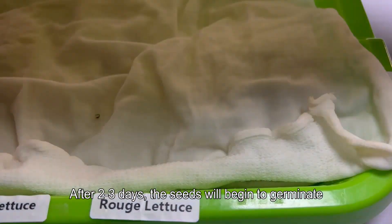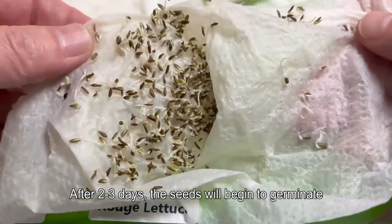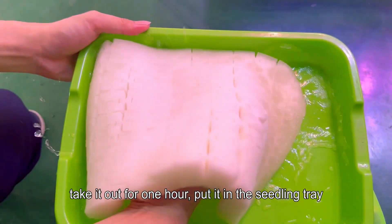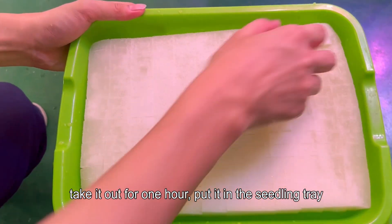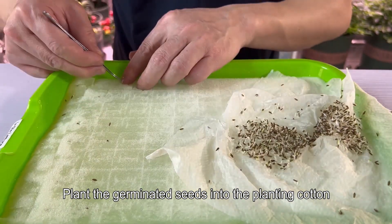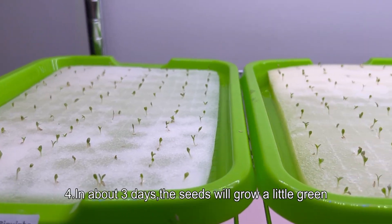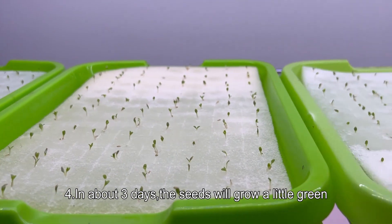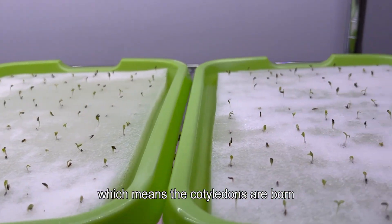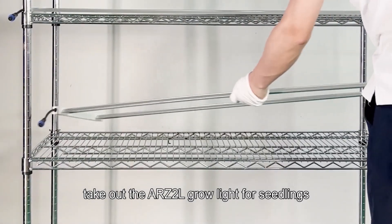Step two: after soaking, put the seeds in a paper towel, keep moist at a constant temperature of 25 to 30 degrees Celsius, and place in the dark. After two to three days the seeds will begin to germinate. Step three: immerse the planting cotton in clean water, take it out after one hour, put it in the seedling tray, and plant the germinated seeds into the planting cotton. Keep moist and wait for the cotyledons to emerge. After about three days the seeds will grow a little green, meaning the cotyledons are born.